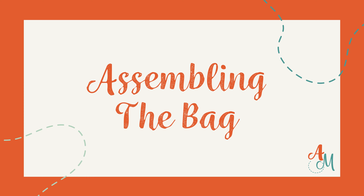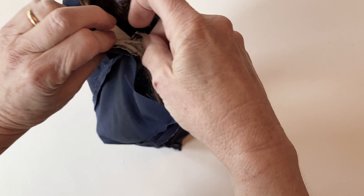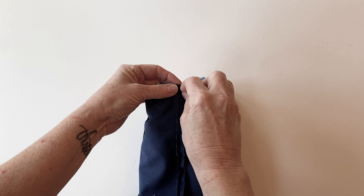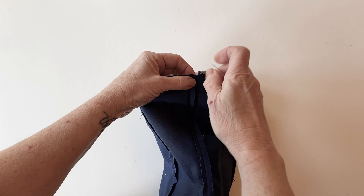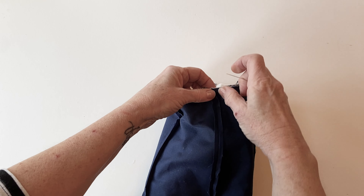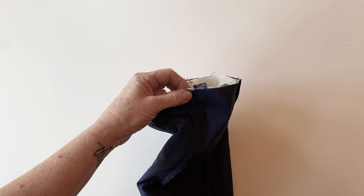Assembling the bag. Once you've stitched both handles on the front and the back, place the outer inside the lining so that they are right sides facing — push the outer right inside. Now matching all the seams, make sure you match the front lining seams to the edge of the side outer seams, because the sides are slightly narrower than the front and the back. Pin the outer to the lining all the way around the top edge, matching the seams first so that you get a perfect fit. It helps to press the seams open before you do this, just to help it all lie a bit flatter.